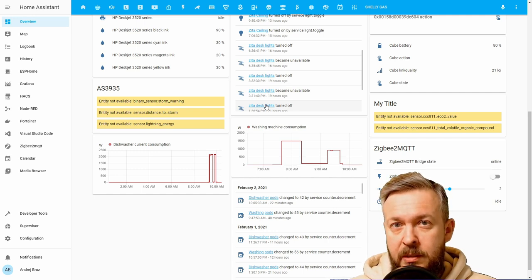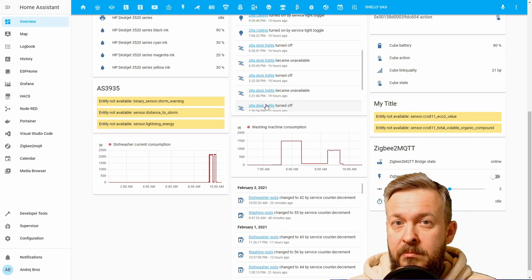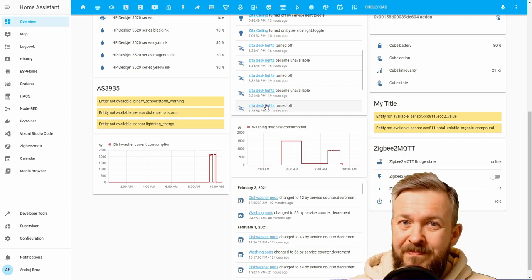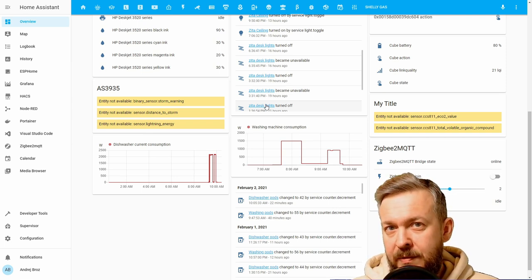One option is to use a vibration sensor. This works for the washing machine, but I wouldn't consider that to be 100% accurate — at least with the vibration sensor I have, the one from Xiaomi. The second option is to use a door-window contact sensor, so you can track when the washing machine doors are open or closed.